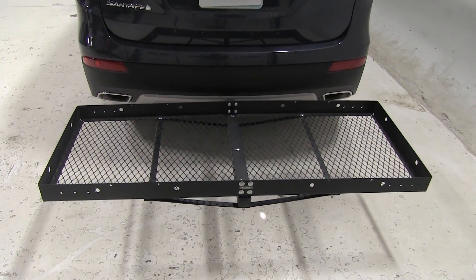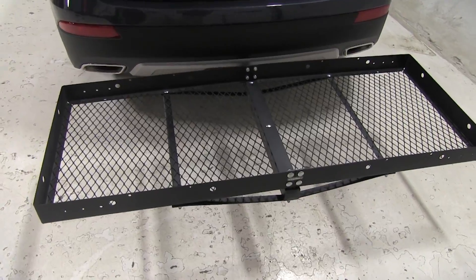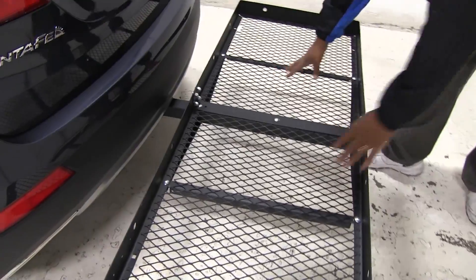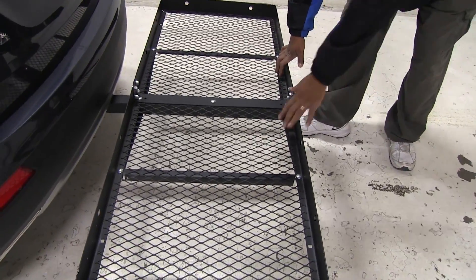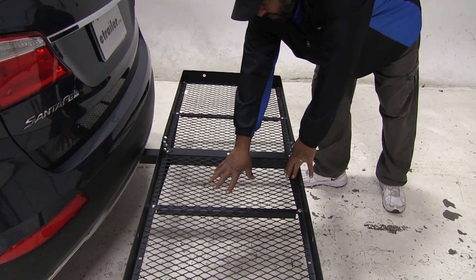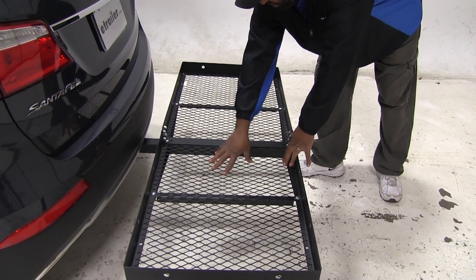I already have it on our vehicle. I'm just going to show you a few features of it. It's made out of a sturdy steel and can hold up to 500 pounds. It has the black powder coat, so it's protected from rust and corrosion. You also see it has the mesh bottom, so it's going to keep out pretty much all your dirt and your debris.